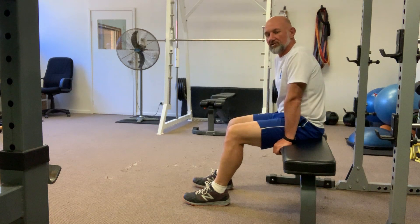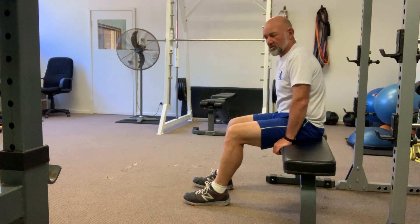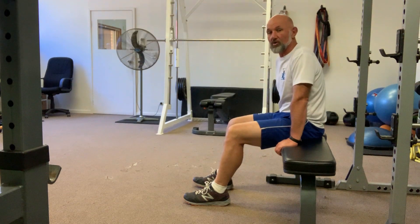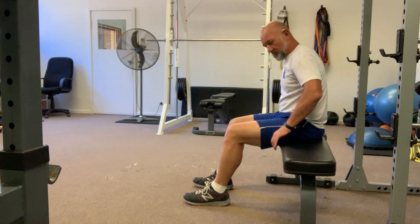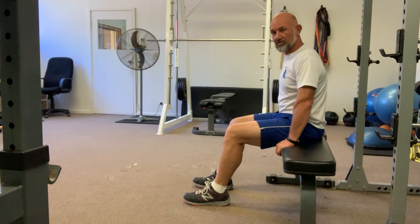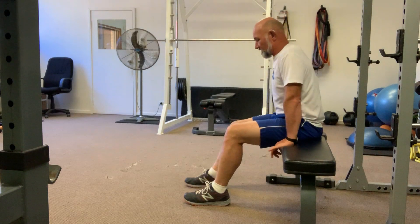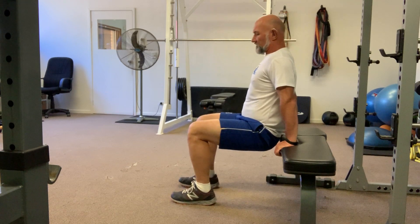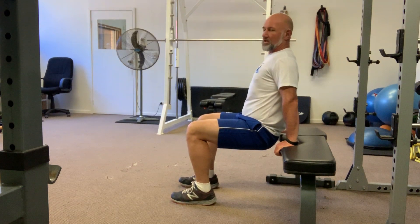This exercise is called basic bench or chair dips. You want to have a bench or chair that's secure — something that can capably hold your weight and won't tilt or move while you're doing this exercise. Start by setting your hand position palm down on the edge of the bench or chair. Take your body out off the bench, having your chest proud, and you need to have a 90 degree angle in the knees to start with.